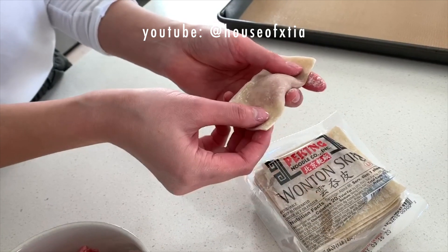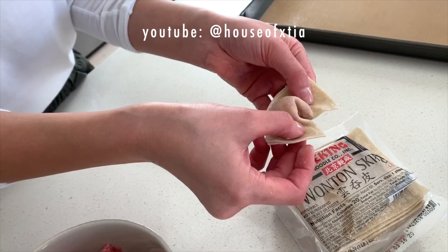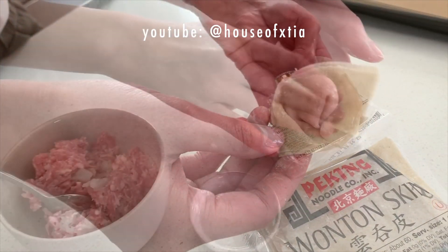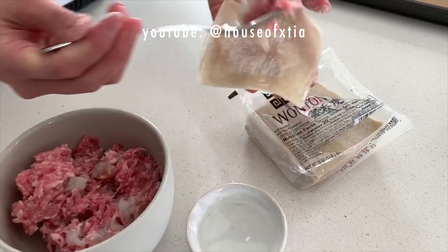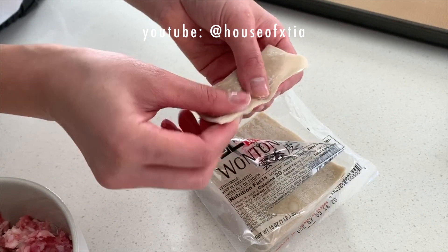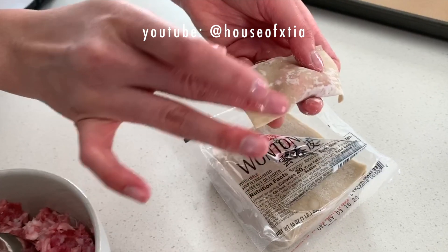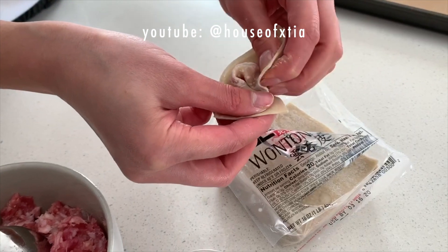Turn the wonton around so that the sealed edge is facing you. Use your middle finger to form a dent in the bottom center of the wonton. Use water to wet one of the corners and then fold them together to seal. Here it is again: lightly wet the edges, add filling to the center, fold the wonton in half, press out any air pockets, turn the sealed edge towards you, wet the corner, create a dent in the center, and then press the corners firmly together to seal.